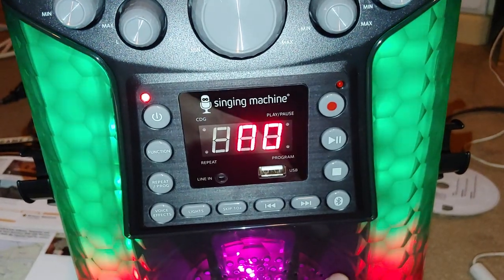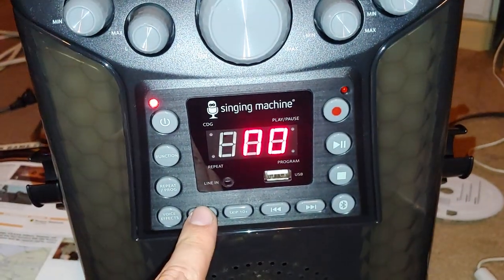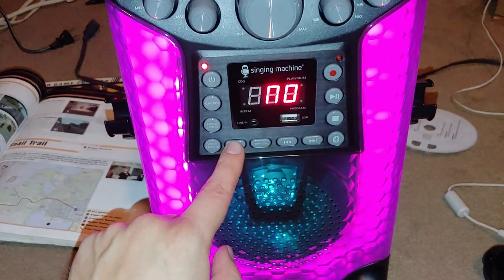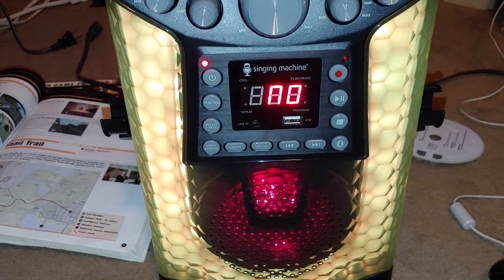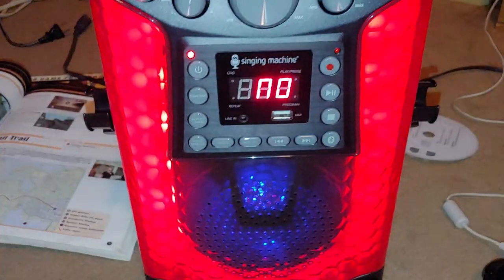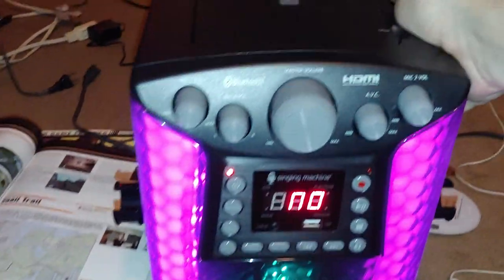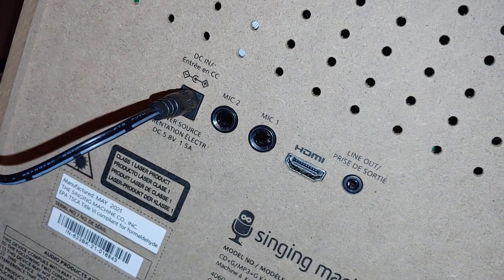I can't pair it to my phone because I'm currently using it. You can turn the lights off, and then hitting the button again cycles through different light modes — it fades, or goes around. I'm still getting used to this thing. It does have an HDMI out, so you can hook it up to an HDTV for CD graphics display.